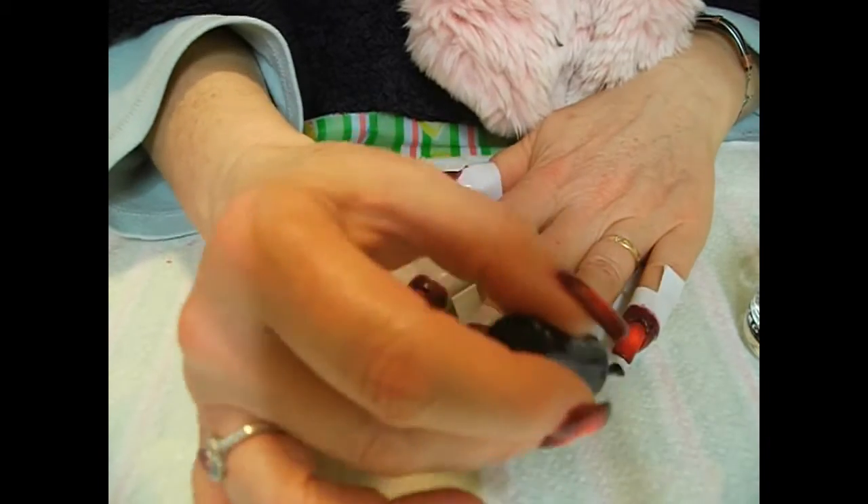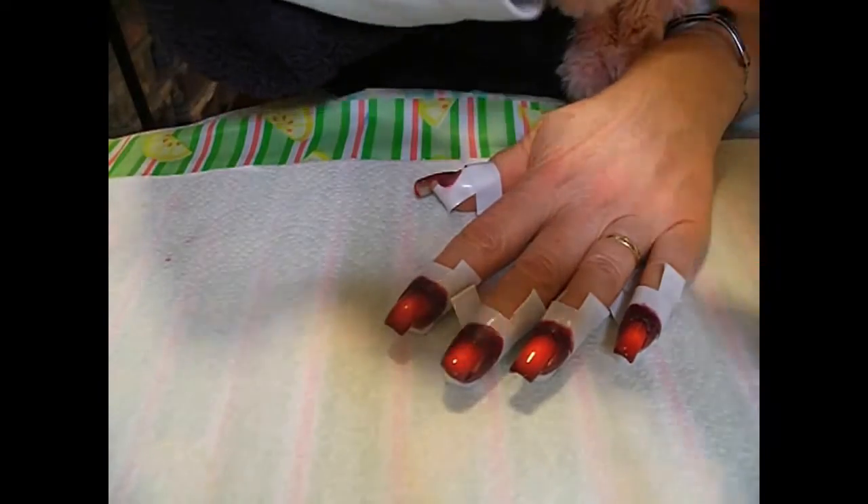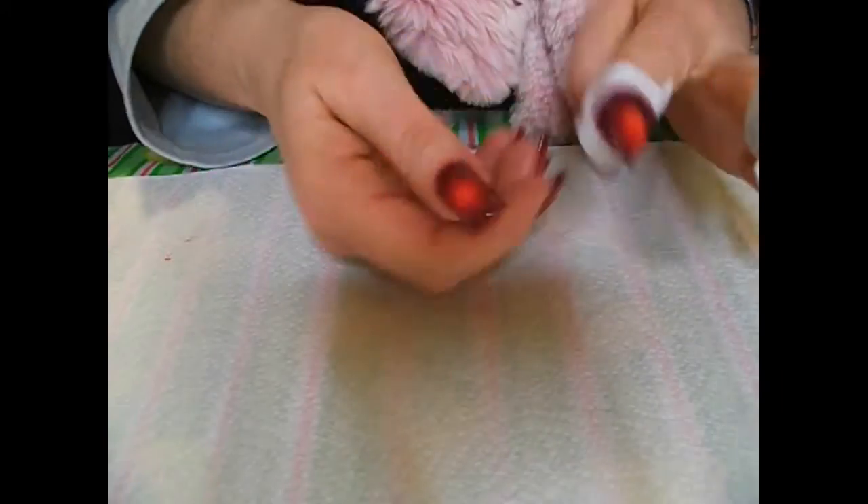I haven't tried HK Girl yet, I have to say. We can remove the tape now ladies — and because we folded those ends over, it's very easy to remove without ruining our manicure.